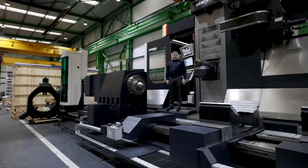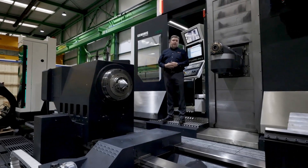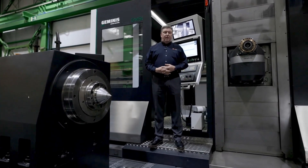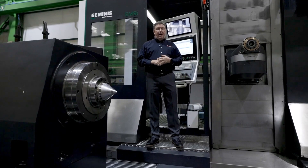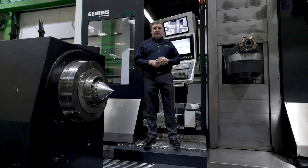Hello, I'm Doug Schulte with Select Machining Technologies, the exclusive USA partner with Geminis Lathes, here at the Geminis Lathes factory in El Goibar, Spain. Today we're happy to introduce the GM9i machine that will be shipping to the United States in the very near future.